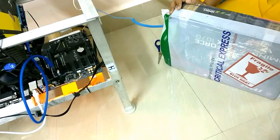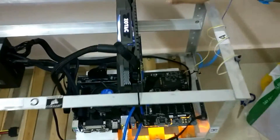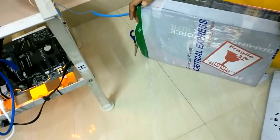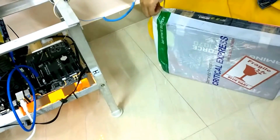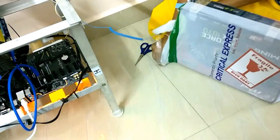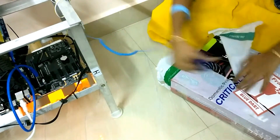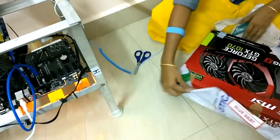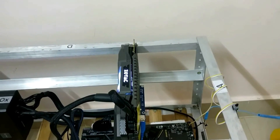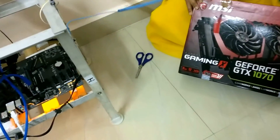This is the graphics card. If you followed my previous video, you must have seen that I had got a Zotac graphics card, but this time I have got another graphics card which is from MSI. That's the Zotac one, and this time I have got one from MSI.